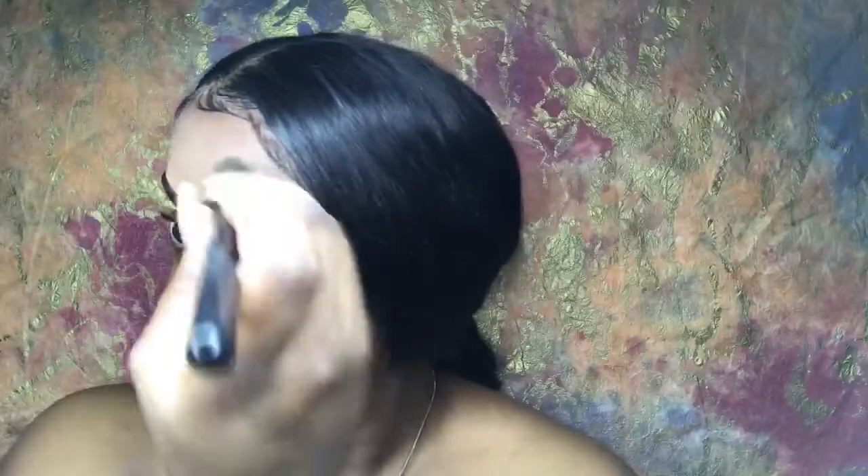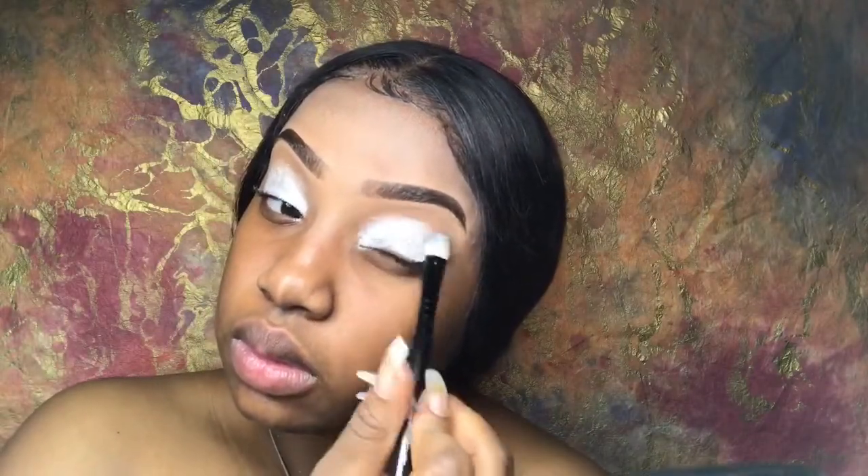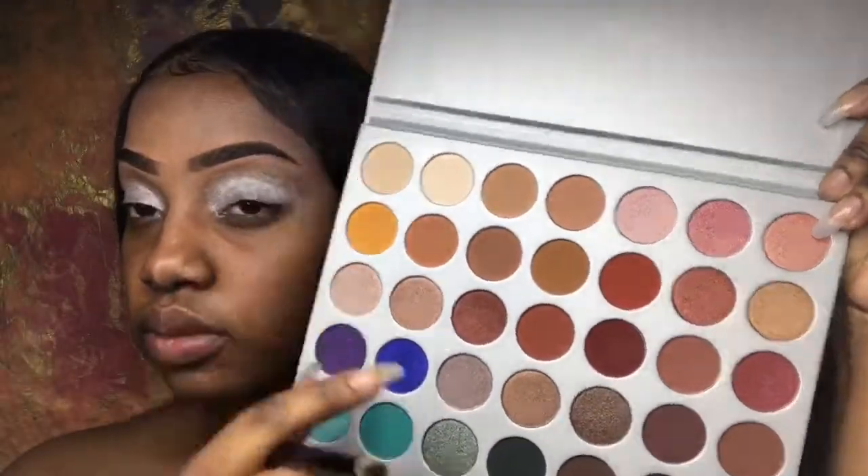We're going in with the NYX Professional Makeup eye base in white — and you're gonna see shortly that this did not work out for me. I was trying something new, but this was just so waxy and it made my eyelids crease. I still pushed through trying a yellow and bronzy eye look, but it didn't stick right, so I had to wipe it off and start over.